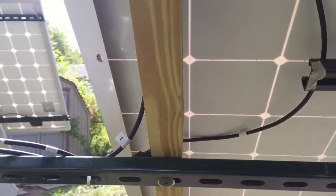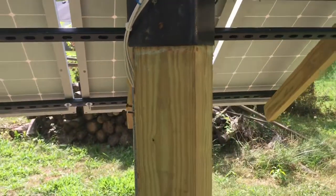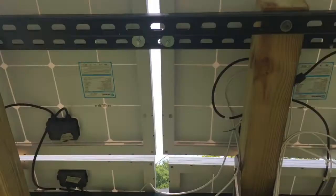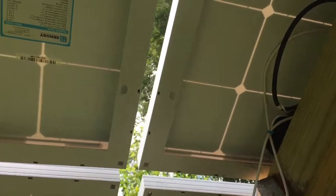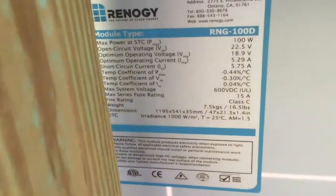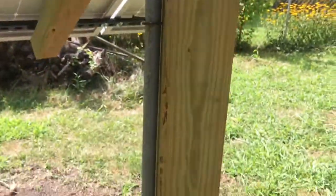This is a U-bar that I got from Menards. The main post is made out of treated 6x6, and then I'm using treated 2x4s and screwing everything in. These are the Renogy 100-watt panels. I know that one's upside down — it's simply the way I did it so I don't have to use any additional wire extensions. And then I dropped everything in conduit.